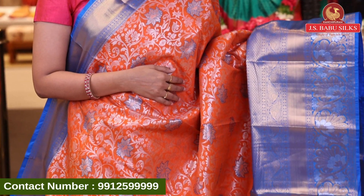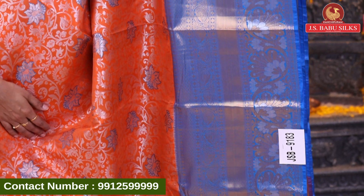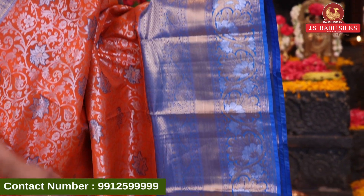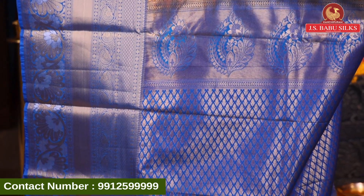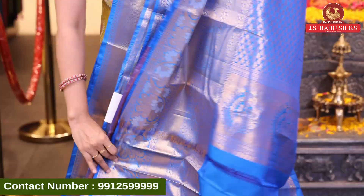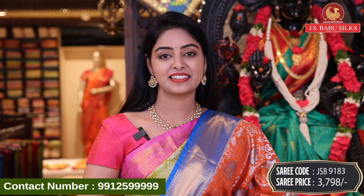Next beautiful sari — orange with blue color combination. All over body with silver zari combination, florals all over with silver zari, blue color highlight. Very beautiful design. Contrast border with blue color combination and contrast zari combination, florals — crosslines, peacock design, florals, everything combination with a very big border and pallu. Wow! Nice contrast brocade model pallu with beautiful booties. Floral booties with floral design with gold zari and same border. Contrast plain blouse with same border. Sari code GSB9183 and sari price 3798 rupees.